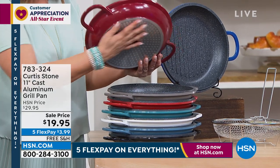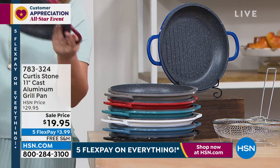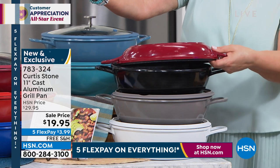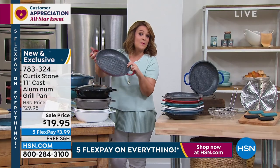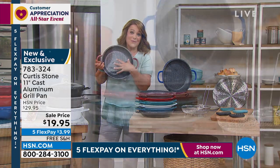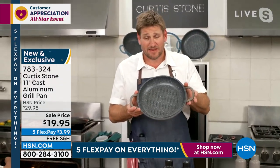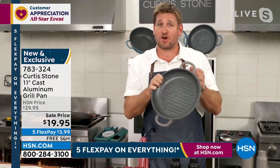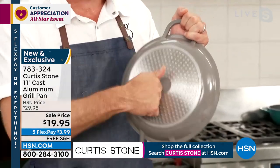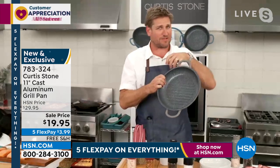A lot of you are adding the grill pan today because it goes right into the oven. You can also grill without worrying about mosquitoes, propane, or charcoal — you can be grilling year-round. That's why it's such a fan favorite. Again, it's cast aluminum — lightweight, but the stainless steel disc gives extra strength and means it works on induction, electric, and gas. You will fall in love with this grill pan. Now let's talk about the fry basket — a lot of you love to collect your Curtis Stone pieces.